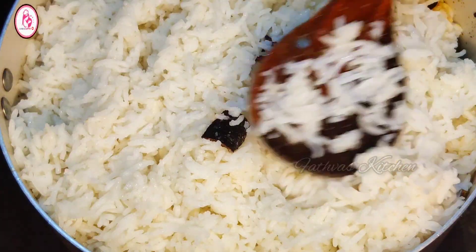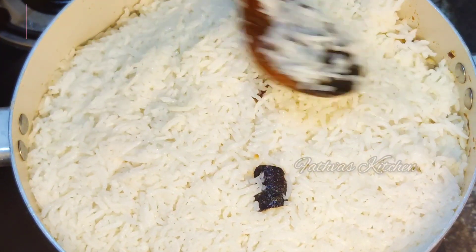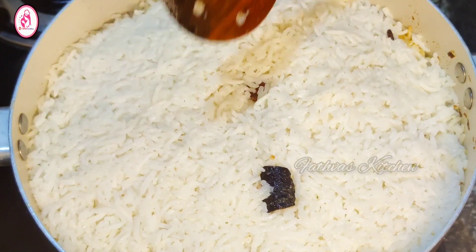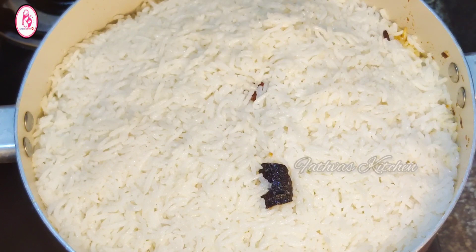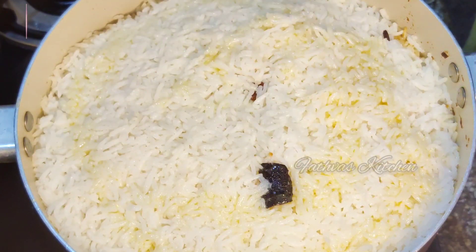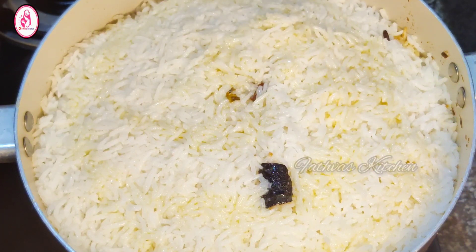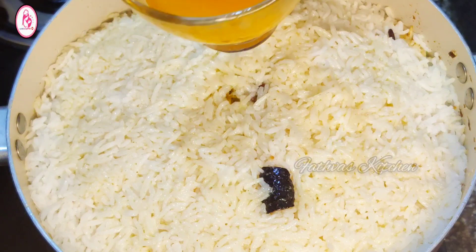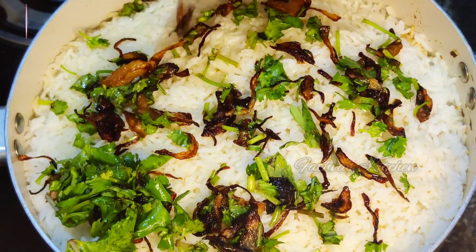If you want to add this masala, I will give you a WhatsApp number in the description box. I will add the masala in the description box. If you want to add the masala in the Gulf, I will add it in the description box. We have 3 tbsp of ghee. We have to add a little bit of salt.